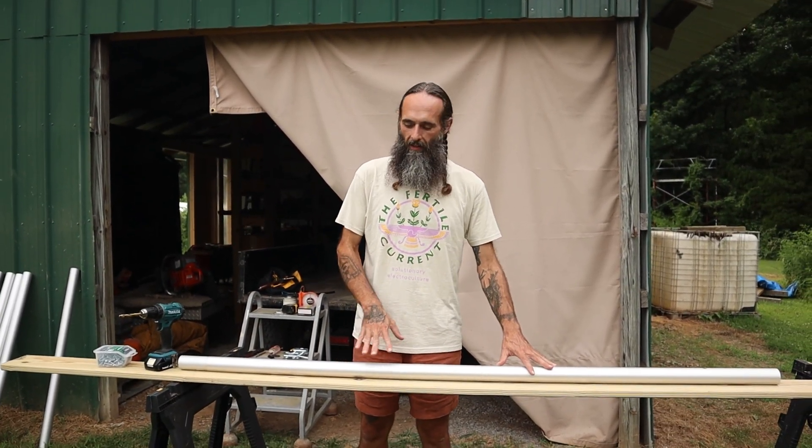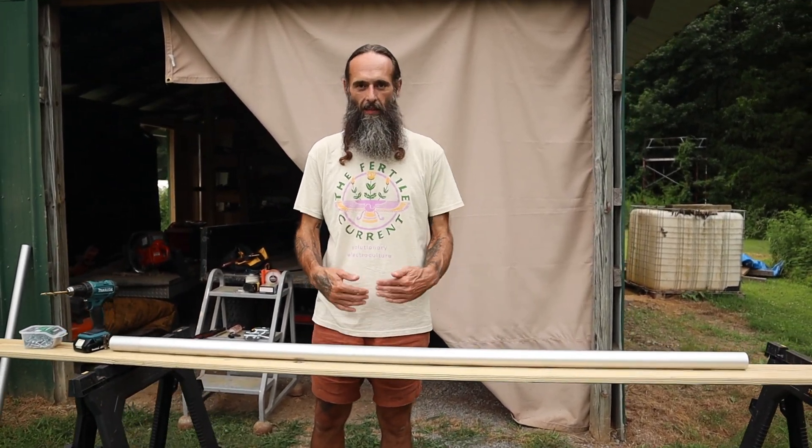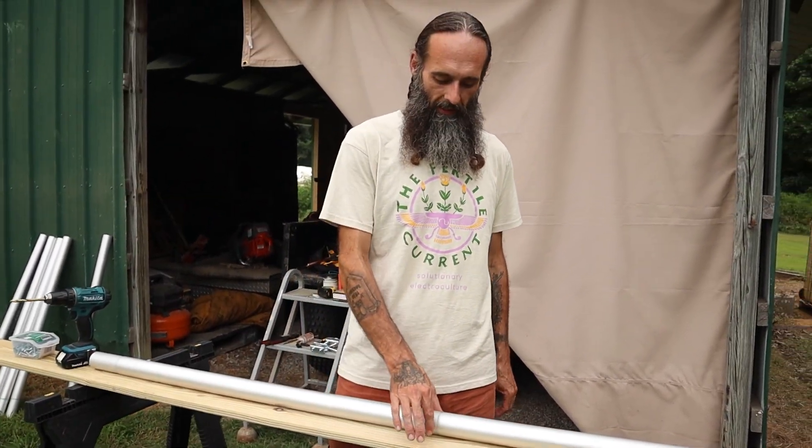We're going to assemble all the sectional pieces of the pole and I'm going to drill some strategic holes in the metal to route the wire. It will become clear as I assemble everything what the holes are for, but they're strategically placed. Then I'm going to connect these sections of the pole with some self-tapping tech screws.